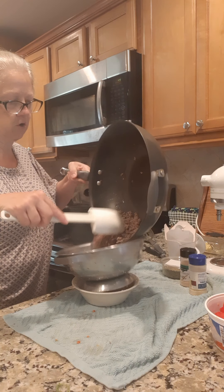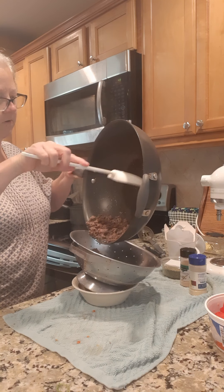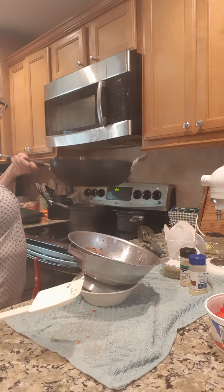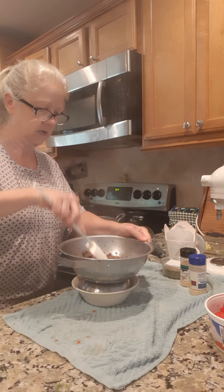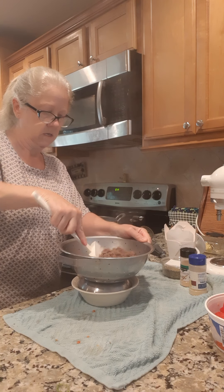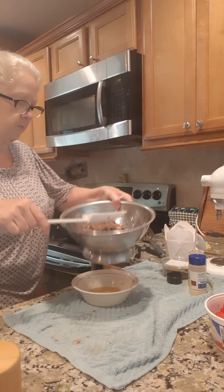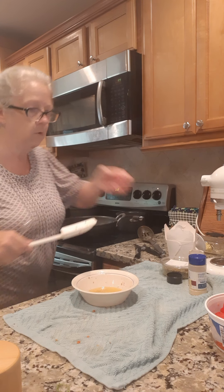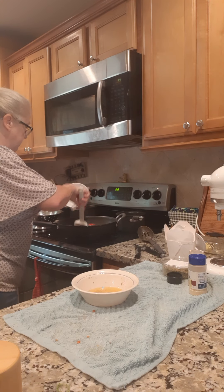I'm gonna put everything back in this big pot here to cook it, drain it off a little bit. Let's pour our ground beef back into our pan, and I'm gonna go ahead and dump this whole bowl of chopped tomatoes in there and let them start cooking down.